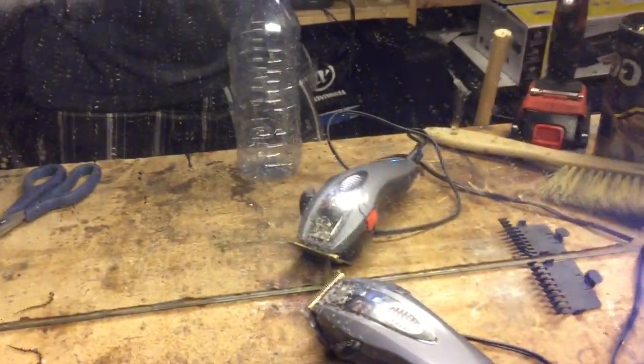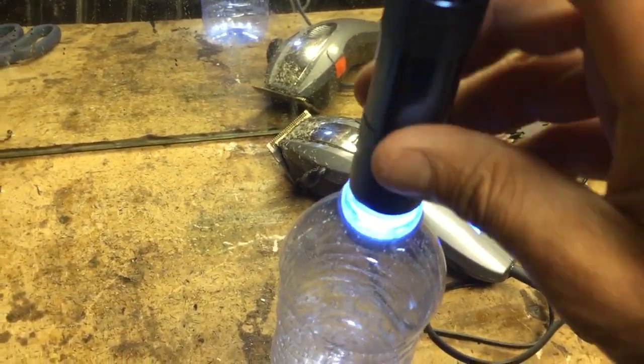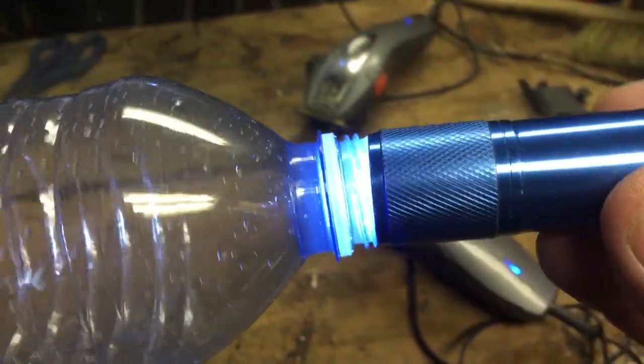Take the cap off. The flashlight fits into here — it's so well, it literally sticks right on perfectly.